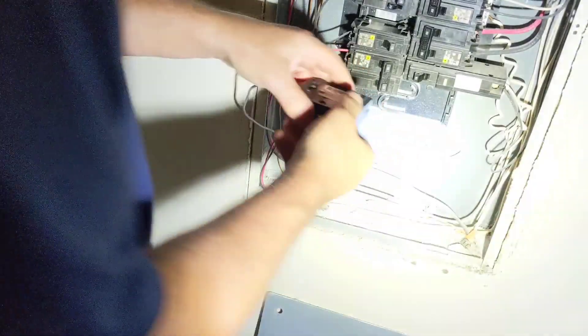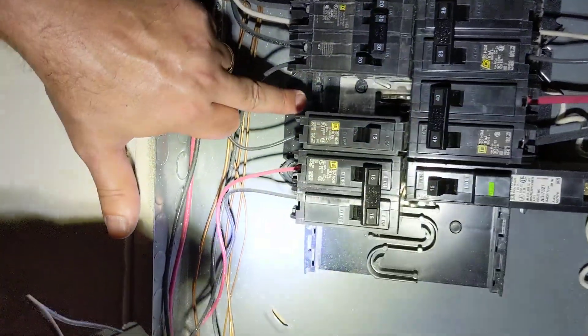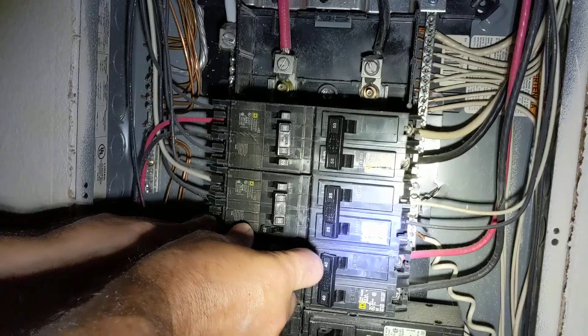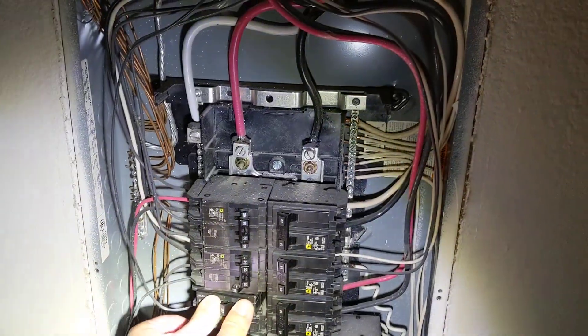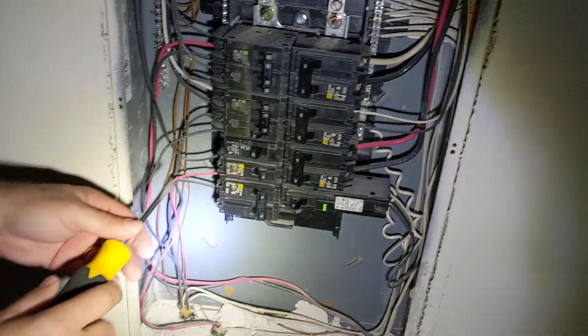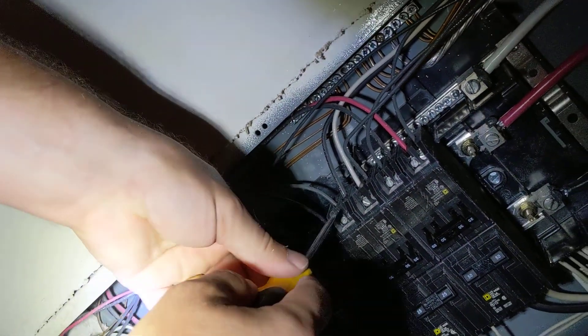That's pretty good. Now we're going to look inside here — you can see where the pivot point is and then there's the terminal that's going to clip in. We're going to slip it in there like this, and always make sure that you get a nice positive engagement. We're going to go ahead and torque that down.